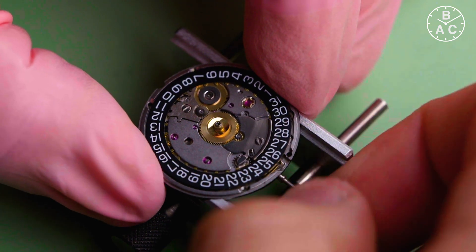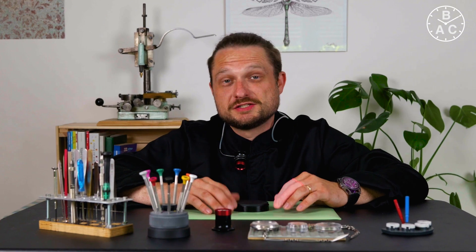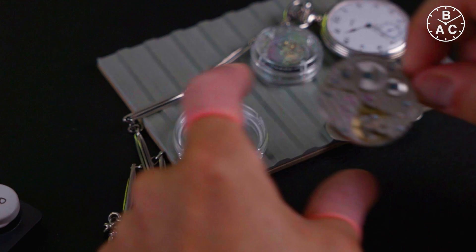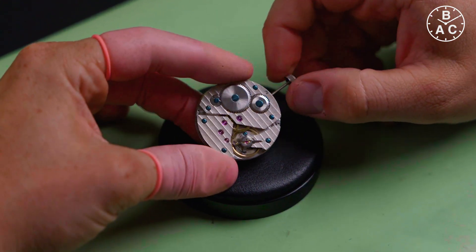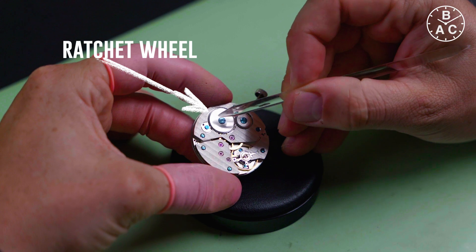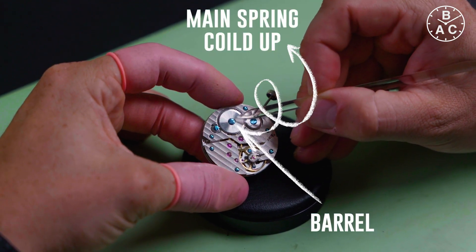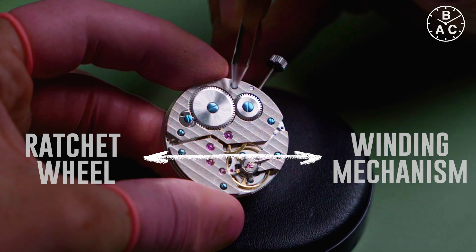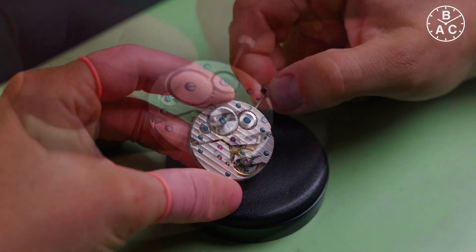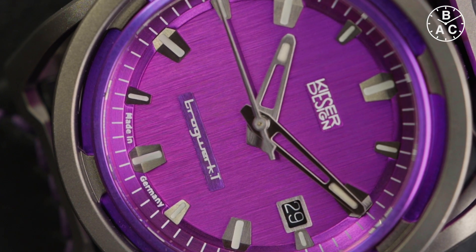The mainspring of a watch, where the energy for powering the gear train is stored, needs to be wound. In a manual watch this is done by turning the crown. Here we have an example of a manual watch movement used in both pocket and wrist watches. Under this wheel, called the ratchet wheel, sits the barrel, where the mainspring is coiled up. The ratchet wheel is connected to the winding mechanism, and if you turn the crown the mainspring is loaded. If you forget to rewind the watch from time to time, it will stop.